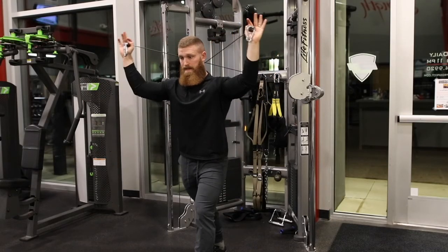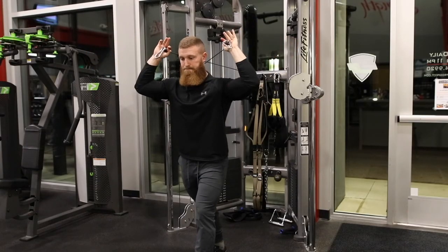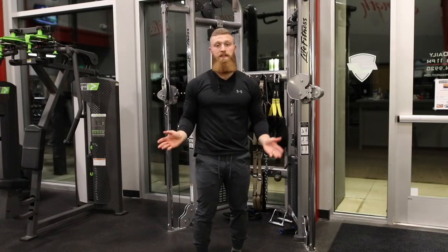And then we're going to extend out — just extending at the tricep, extending at the elbow, just like that. And you do get extra points for the twirl.